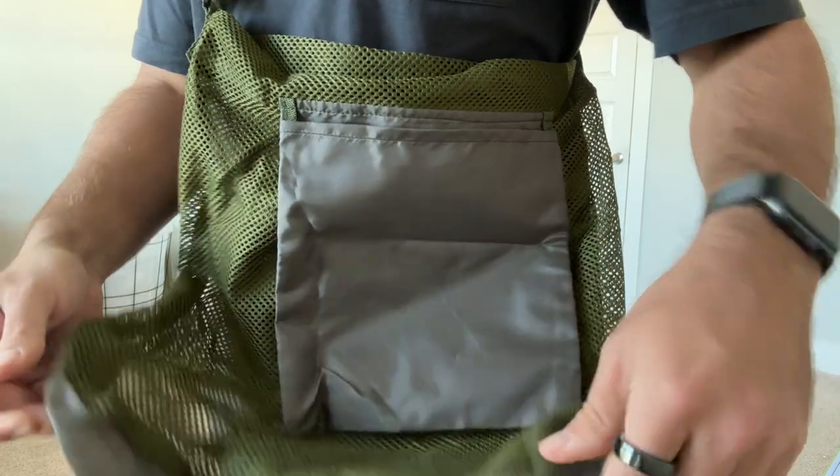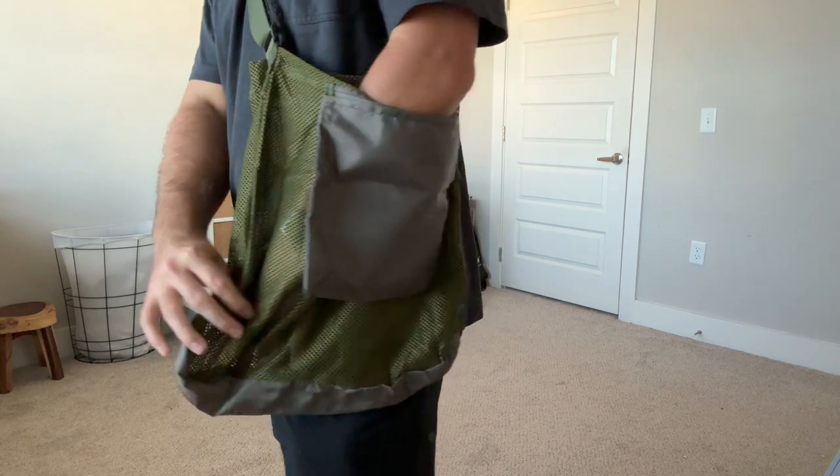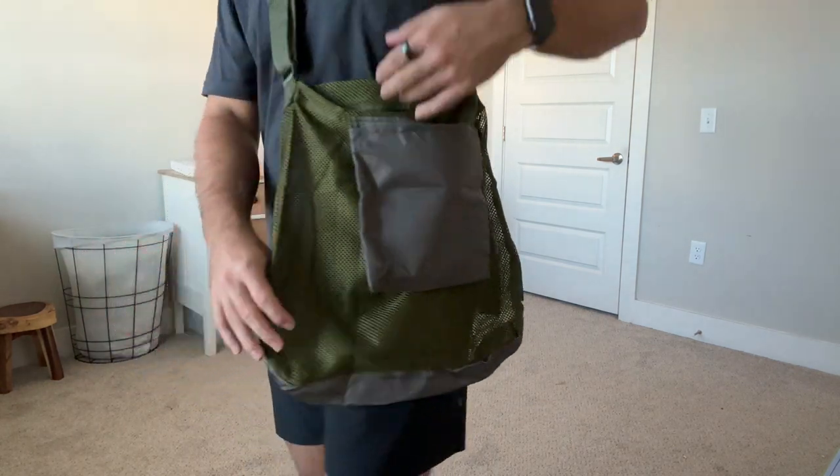It had plenty of room for me to put lots of different things while I'm obviously foraging through the forest, and it had a small little pocket as well so you can fit your phone or whatever else you want to fit in there.